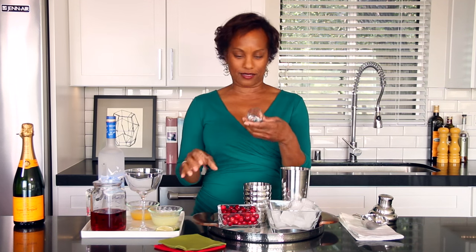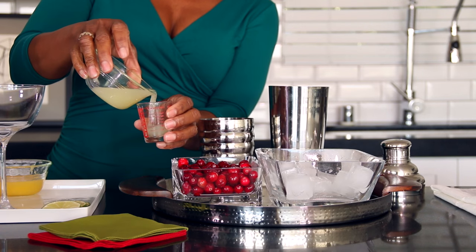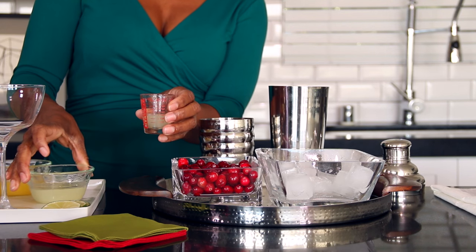And a half an ounce — I need my readers here. There we go, half an ounce of a little lime juice.